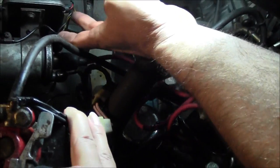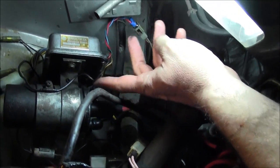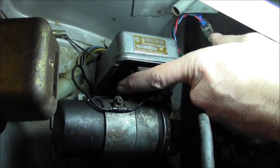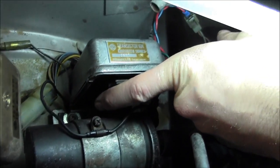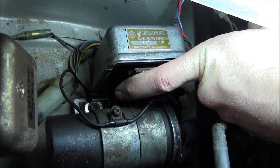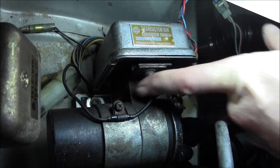And this black wire coming out of the transistor — I ran it right into the screw that's mounting the coil to the frame of the car. It's a unibody, so it doesn't really have a frame, but you get it.